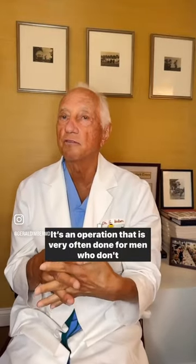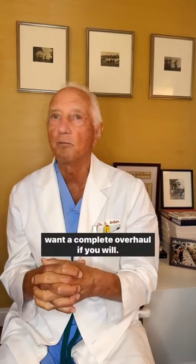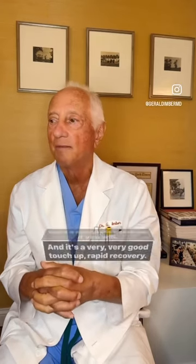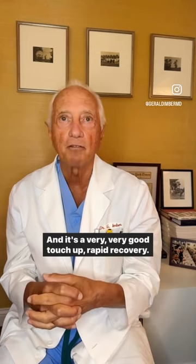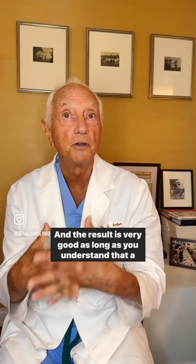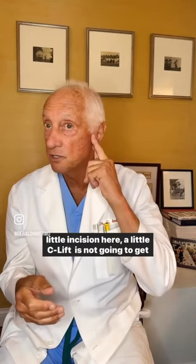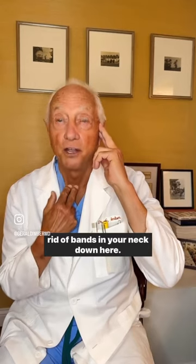It's an operation that is very often done for men who don't want a complete overhaul, if you will. It's a very, very good touch-up, rapid recovery, and the result is very good as long as you understand that a little incision here, a little C-lift, is not going to get rid of bands in your neck down here.